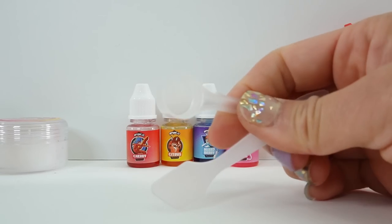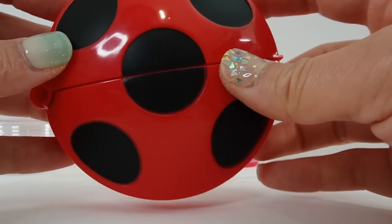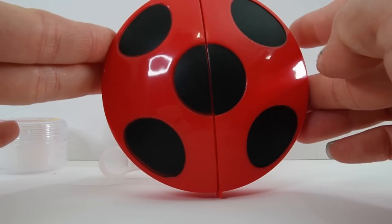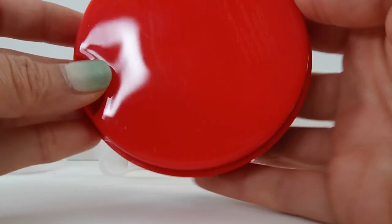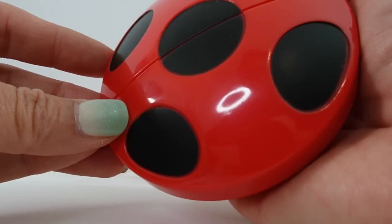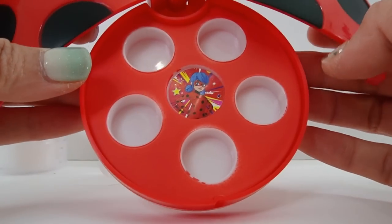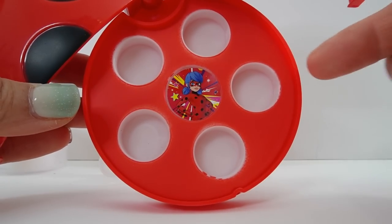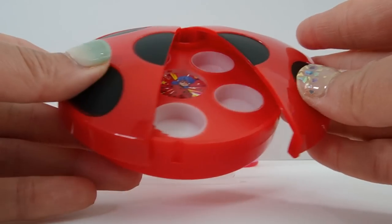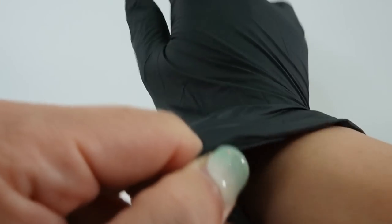We also have two pieces of tulle, a little spatula, and a little scooper. And finally, the best part — our lip balm compact! It's in the shape of Ladybug's yo-yo. It's palm-sized, has five dots, and opens to reveal five cavities for the lip balm. In the middle is Ladybug.